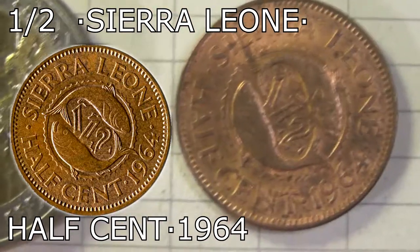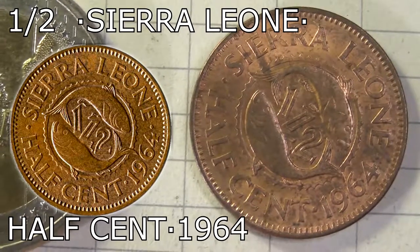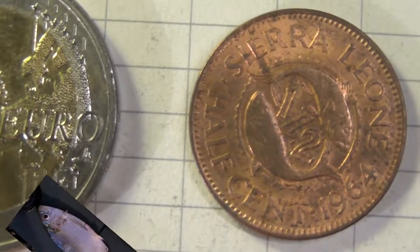So that's half a cent. 1964 Sierra Leone is all the lettering there is. The fish is a Bonga Shad,